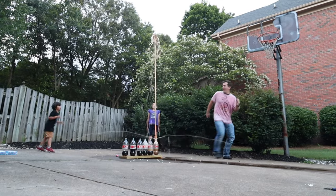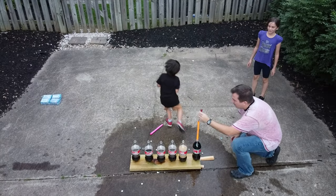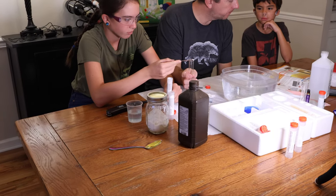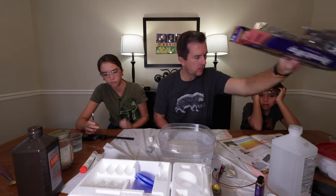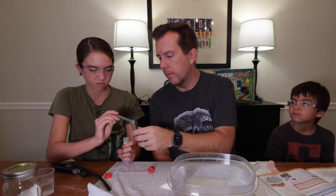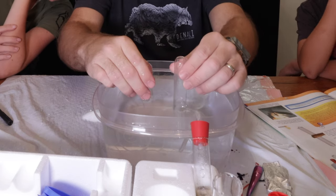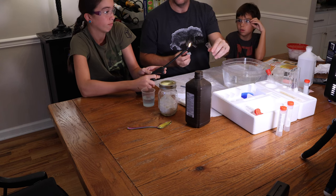That being said, if you want to see how many Mentos it takes to produce the higher geyser from a Diet Coke bottle, check out the video we did a couple of years ago — we figured it out. Getting back to the kit, in this experiment my kids and I are using some aluminum foil and a couple of the compounds that come with the kit to actually make hydrogen gas. Now, if your great-grandmother just so happened to be on the Hindenburg, then you know hydrogen gas is pretty flammable — which, after doing the experiment, is something we were able to recreate in our dining room.